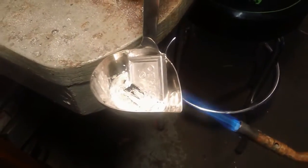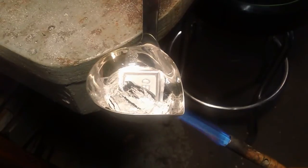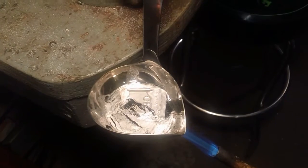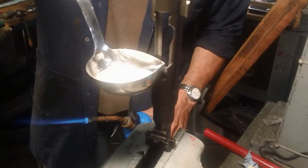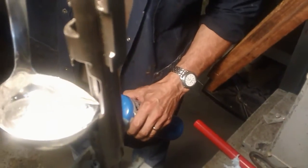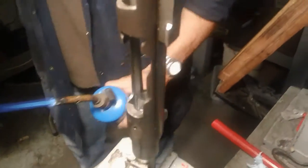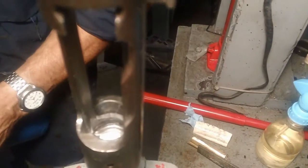It is melting good in there. I'm gonna stop and move around to the other side so when he starts to pour it I'll be in position. Here we go — ready. And that's all there is to it, folks. We'll just let that settle and cool down.